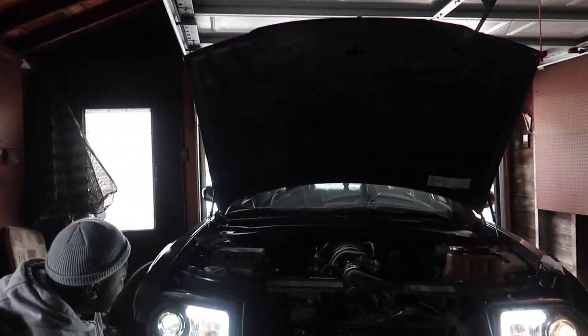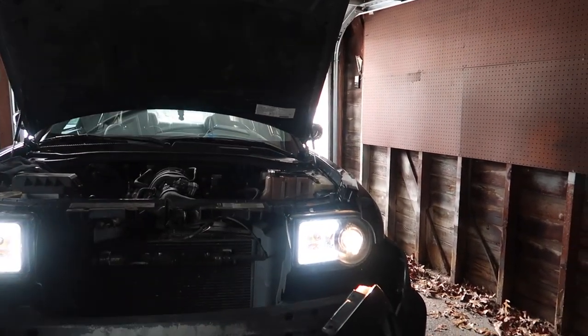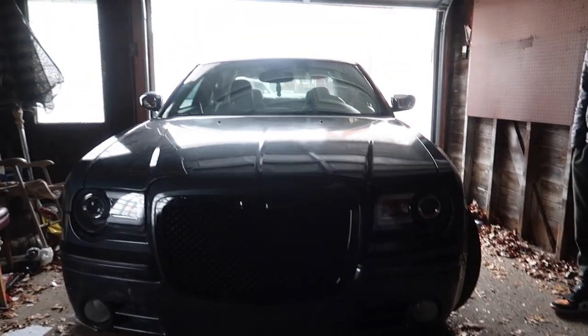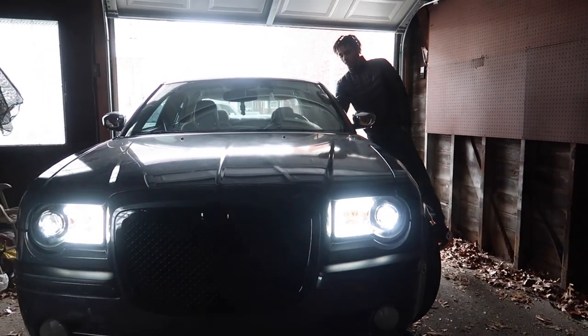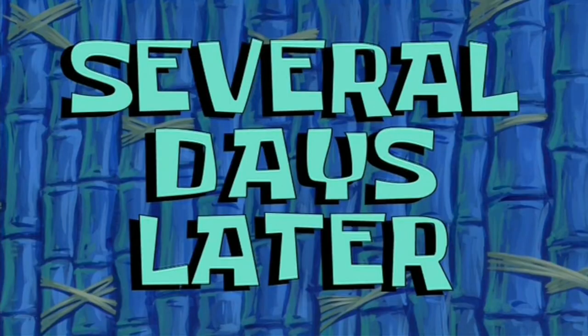So we're gonna get that bumper back up — I ain't gonna show y'all that side until we're done with the grill and all that. So I'm gonna get this grill in there. Yeah, it looks so much better — that looks way better y'all. Got the new grill.